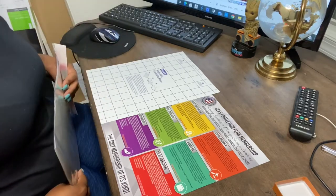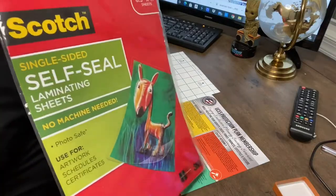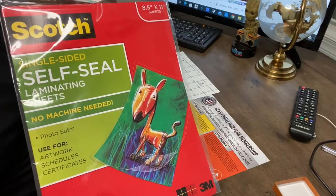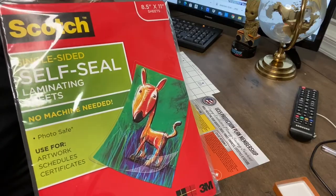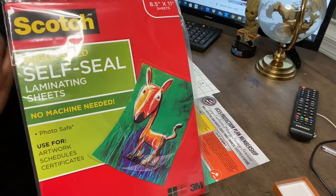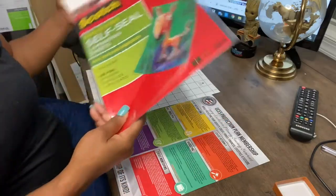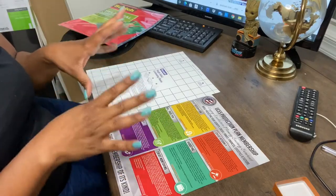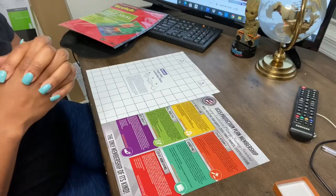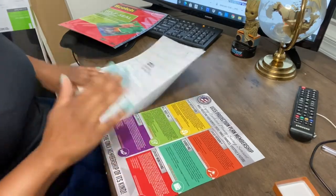Hey, I'm Shelly Marie. If you're new, welcome to my channel, and if you're returning, welcome back! Today we're talking about this Scotch laminating product. Being a Leo, I saw it once and thought I knew what I was doing — went to Walmart, only five dollars for ten sheets. Got home and realized they're single sheets, so I only got five laminating projects out of this. Excuse the background noise — family's in town — and my nails look a little rough since I'm practicing dip powder.